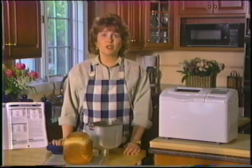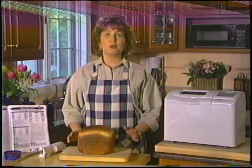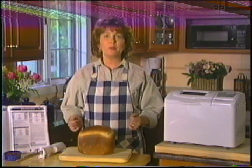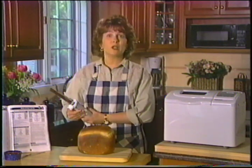Ça sent bon et vous voudrez sûrement y goûter immédiatement, mais vous devez laisser refroidir votre pain entre 15 et 20 minutes pour pouvoir le trancher facilement. Lorsque votre pain s'écrase quand vous essayez de le couper à la main, c'est qu'il n'a pas assez refroidi. Vous pouvez couper un pain suffisamment refroidi en tranches égales à l'aide d'un couteau électrique comme celui-ci, qui est muni d'un guide pour l'épaisseur des tranches.